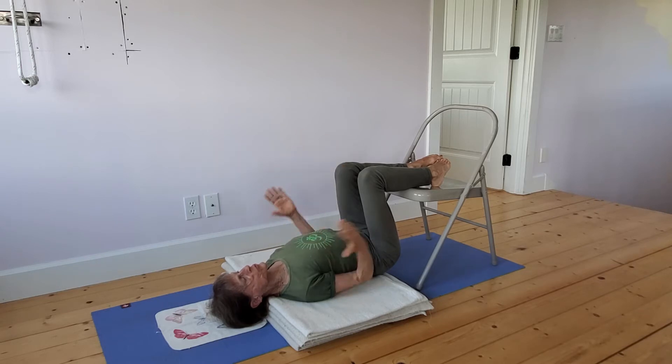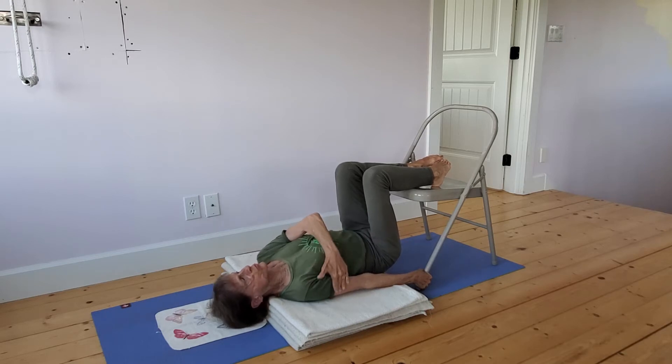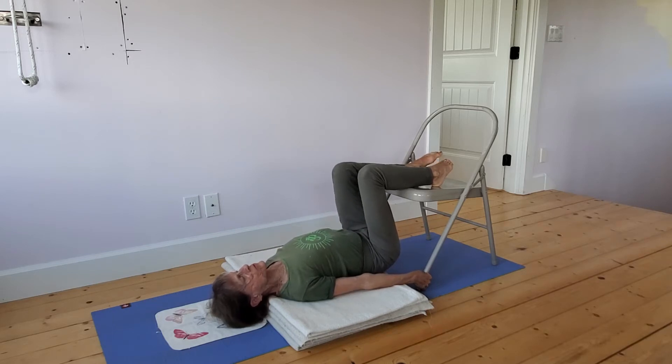The shoulder blades move up toward the chest. Then as I hold the legs of the chair and press the shoulder bones and the humerus — this upper arm bone — straight down, the throat stays soft.